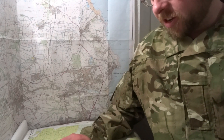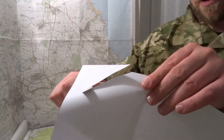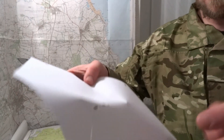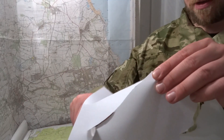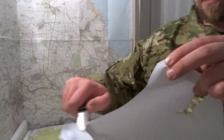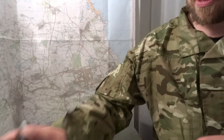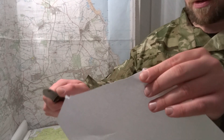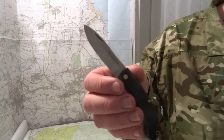As far as the factory edge goes, it feels razor sharp. There are one or two little imperfections — a few little nicks towards the edge. Nothing five seconds on a strop won't sort out.